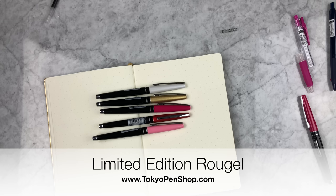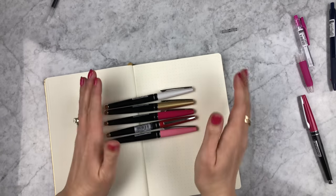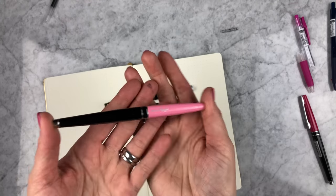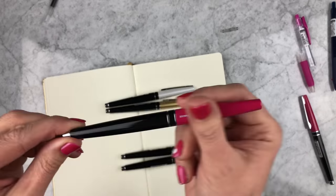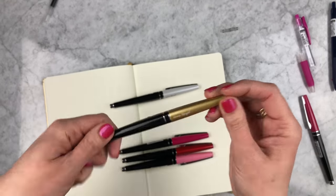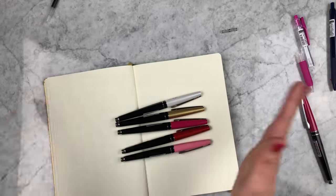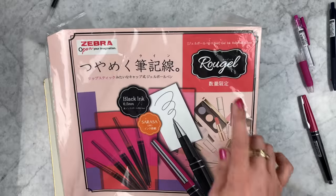Zebra has come out with another amazing higher-end metal bodied gel pen that's still at a totally affordable price point — I believe it is $16.60, I'll make a correction if that's not accurate. It comes in five different body colors: pink (that bubblegum pink one), red, rose pink, gold, and white. They named this the Rougelle because it was inspired by lipstick containers. Let me show you the marketing materials they sent us.